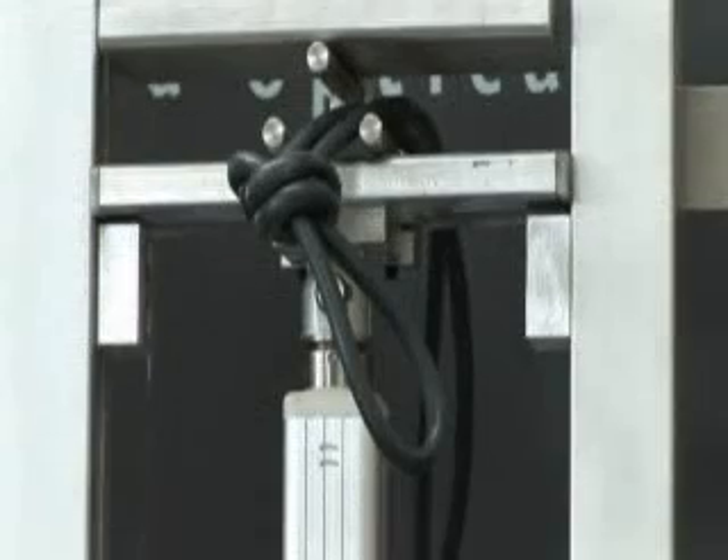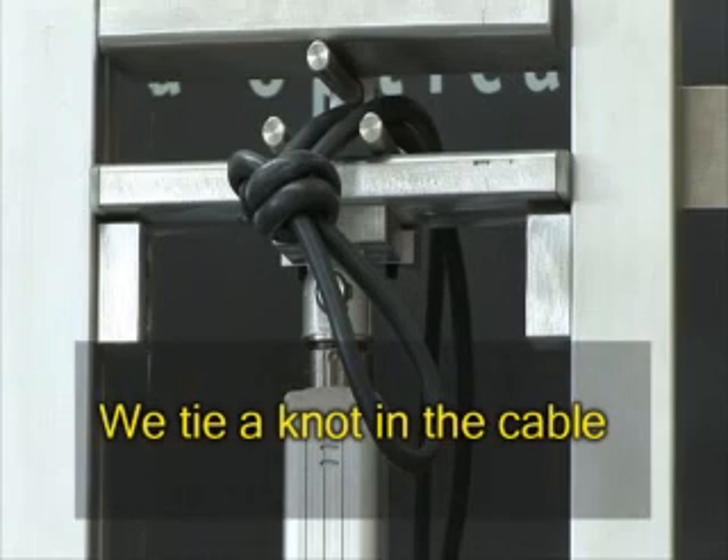A new test is performed. We tie a knot in the cable.